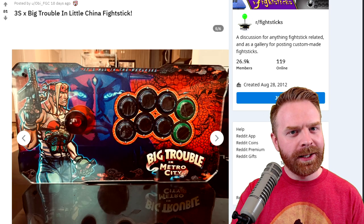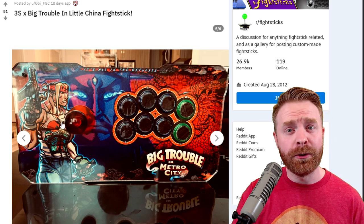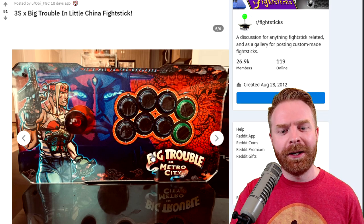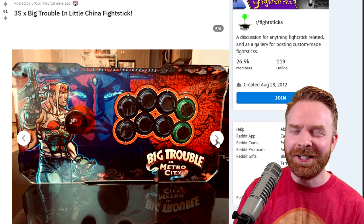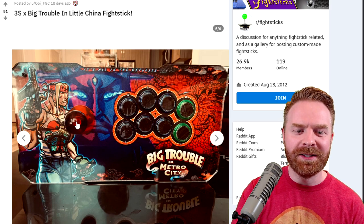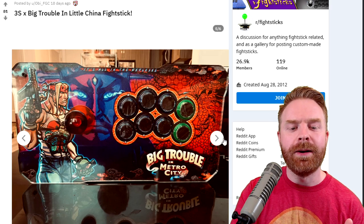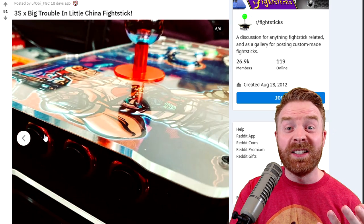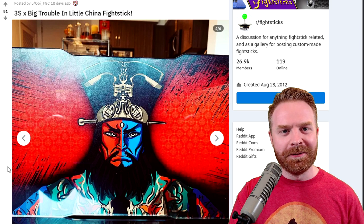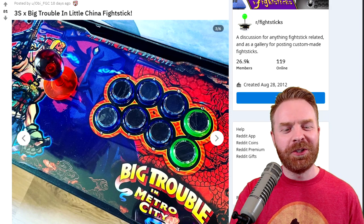Continuing on with great looking sticks, this is no exception. This is an incredible B&B stick with some incredible artwork. This is Alex, a custom version of Alex, a custom version of Gil — Big Trouble in Metro City. The theme of this stick is amazing. The buttons look amazing, the coloration of the ball top looks amazing too, and even the dust washer blends everything together. The artwork is impeccable. And if you flip the stick over to the bottom, the awesome artwork continues. This mashup between Third Strike and Big Trouble in Little China is amazing.